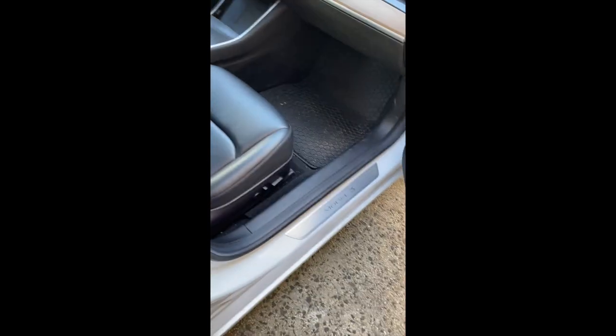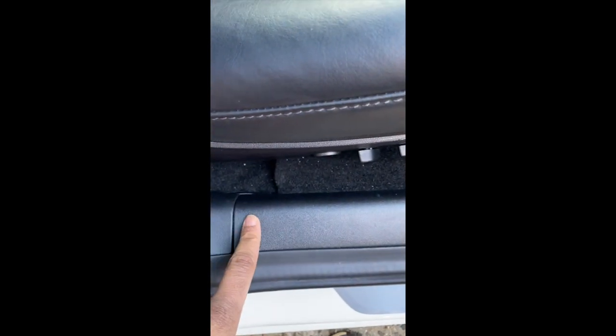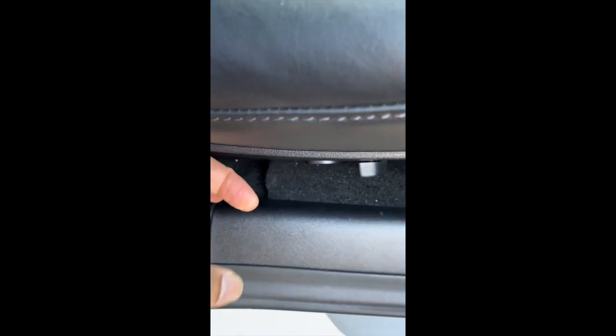Passenger side — there's a trim piece here that goes all the way up. You've got to take that out first. Just grab it from the bottom, get your fingers under it, and pop straight up. Easy. However, if you take this panel out, you still won't be able to see the power lead you're looking for. The power that you're looking for is under this panel, but it's way in there.